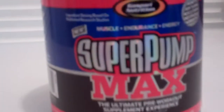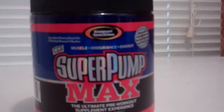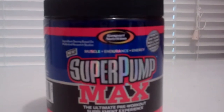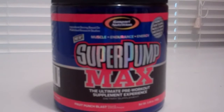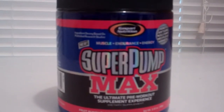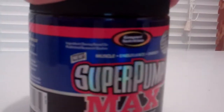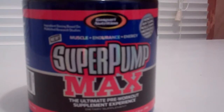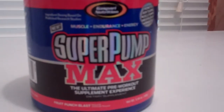I'm gonna give my review on this Super Pump Max. A lot of people like Super Pump 250 — I haven't tried that just yet, but I will be trying it pretty soon. I can't compare the two just yet, but I will let you know which one is the best. The taste isn't too bad, but the pump is not all that personally — everybody has different feelings about it though.